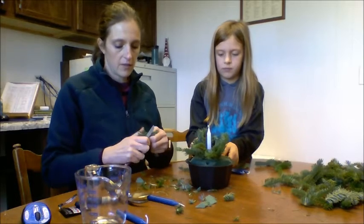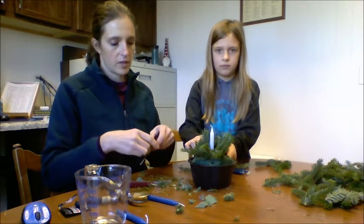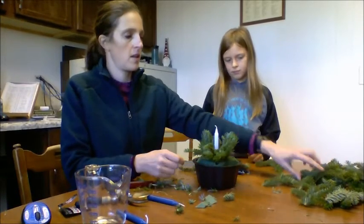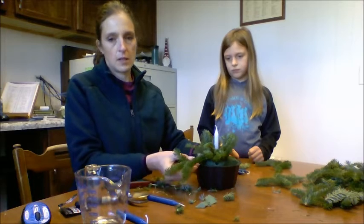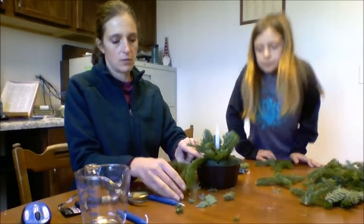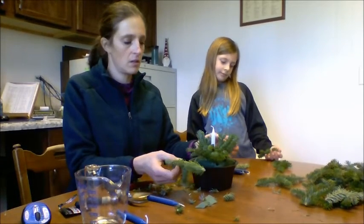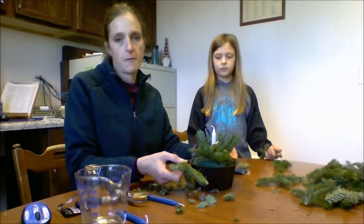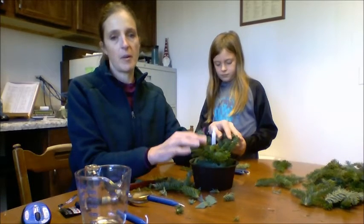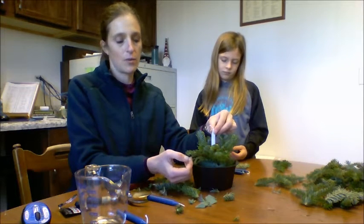That gives you the gist of how we're going to put this together. You just keep sticking them in, working outward, and then use the longer ones and kind of lay them flatter so they hang down over your planter. As you go along through the Advent season, you'll want to make sure you check your arrangement for water — it'll keep it looking fresher longer. Also, always remember that these are real greens, so as they get drier, beware of your candles so you don't start your arrangement on fire.